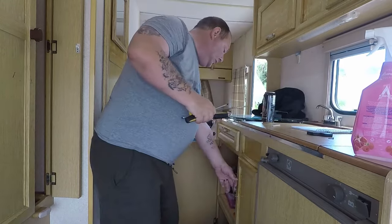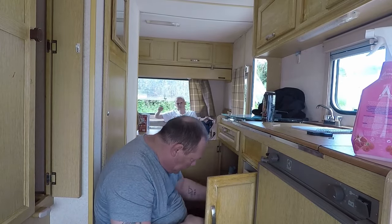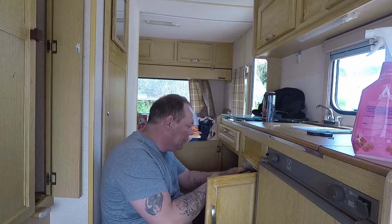I want to put some shelves in here. Shells — shelves in here, cups and stuff like that.